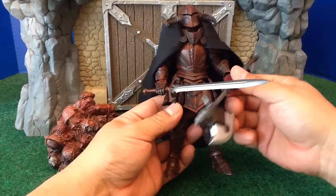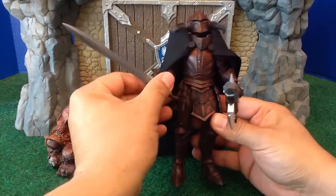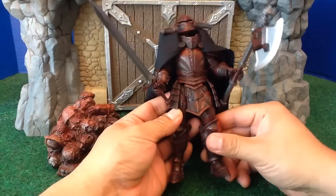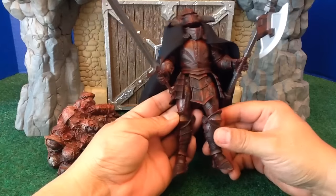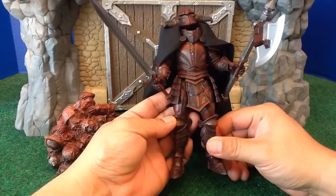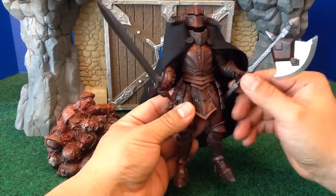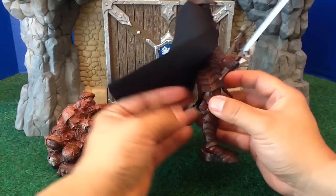The sculpt — the Four Horsemen have really knocked it out of the park with these figures. There's nothing else, I think, other than the Four Horsemen's prior Kickstarter figures that can compare with it in terms of design, sculpt, execution, and articulation. It's just amazing — every aspect of it, every detail, everywhere.